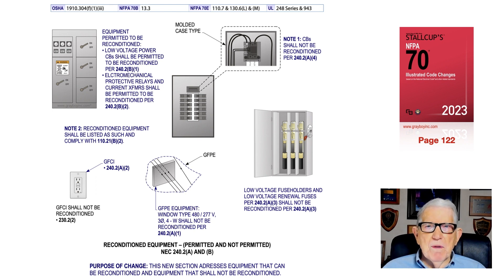The first bullet is low voltage power circuit breakers shall be permitted — the power type circuit breakers. Electronic and mechanical protective relays shall also be permitted to be reconditioned. But in Note 1, regular circuit breakers cannot be reconditioned, and GFCIs cannot be reconditioned.